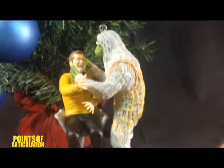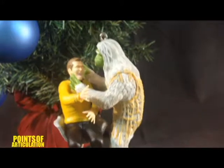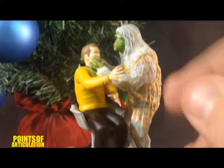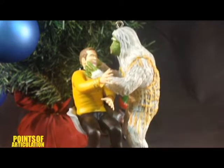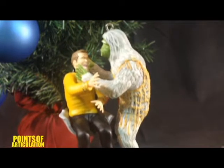The Man Trap was a cool episode — season one, episode one, released in 1966. Very nice one with the Salt Vampire, as it's known. This ornament is a little over four inches tall, and we have Kirk and the Salt Vampire in a chair, very nice with the base. It plays three audio recordings featuring Kirk, Spock, and McCoy. We have a lot to talk about, so let's get started.